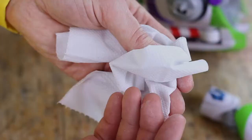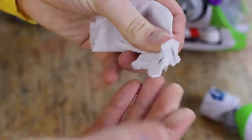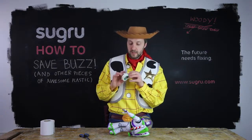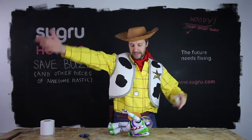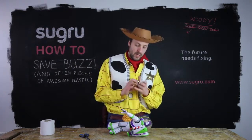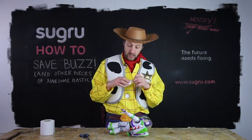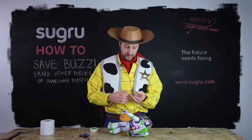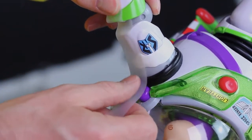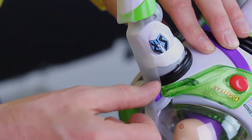If Sugru sticks to your fingers, just use the toilet paper, give it a quick wipe, and off it comes. If the arm or the part you're fixing is sort of hanging out and might want to delaminate or separate during the cure time, use the scotch tape or masking tape to hold it in place while it cures. Just a quick piece of tape, gently put it on there, will help hold it in place.